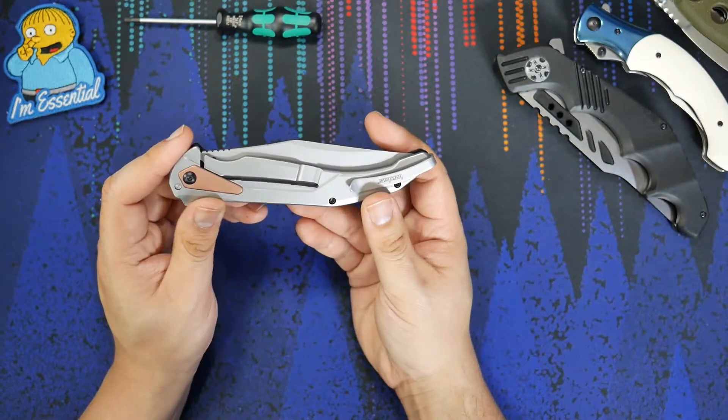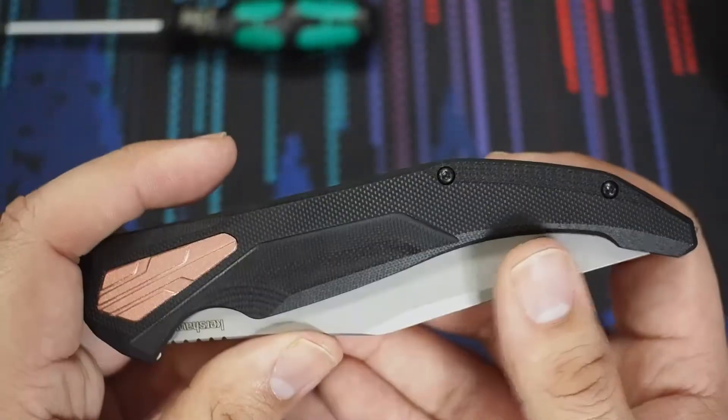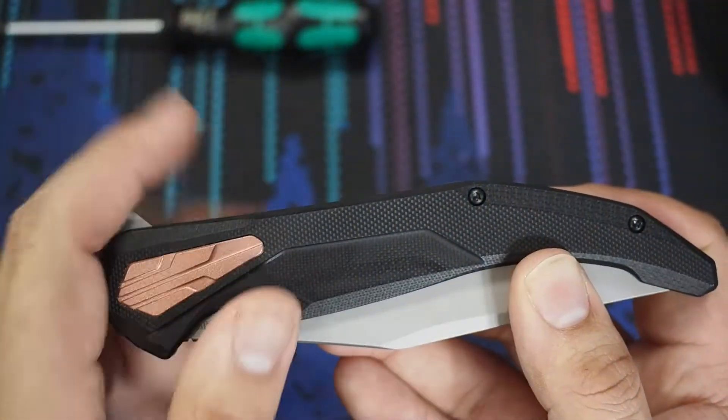Over the years, Kershaw has had a lot of misses with their Chinese production. But this year, everything I've seen so far I've been really impressed with, and the Strata is included in that.